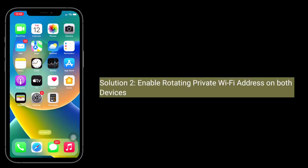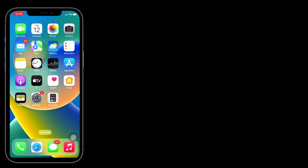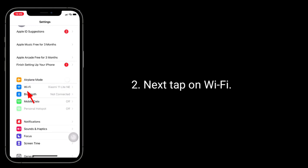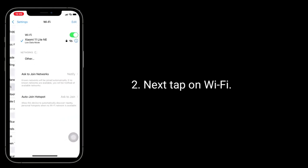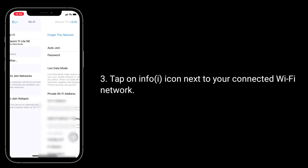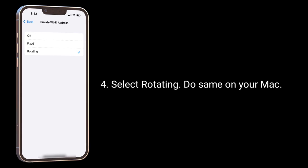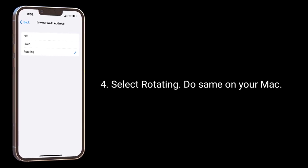Second solution is enable rotating private Wi-Fi address on both devices. To do this, launch the Settings app, next tap on Wi-Fi. Tap on the info icon next to the connected Wi-Fi network. Tap private Wi-Fi address, select rotating. Do the same on your Mac.